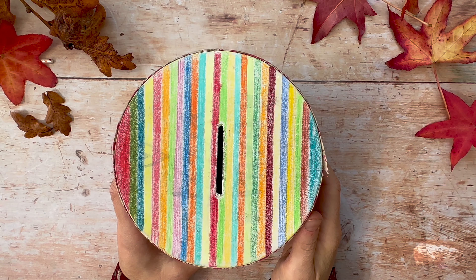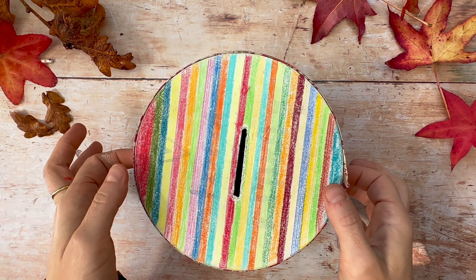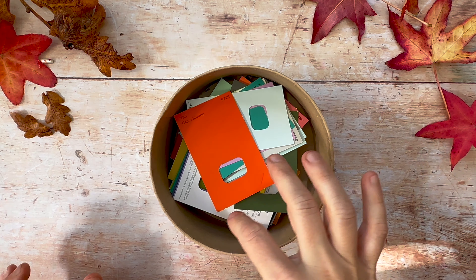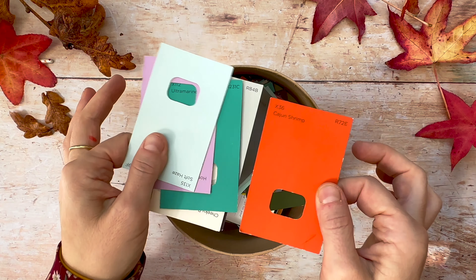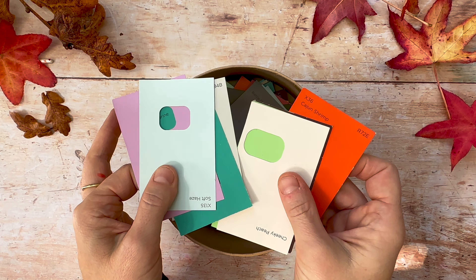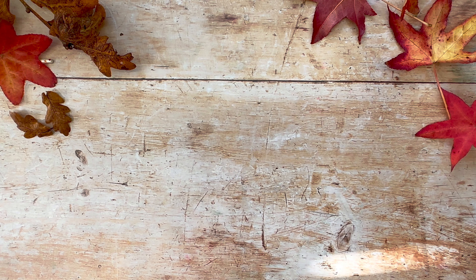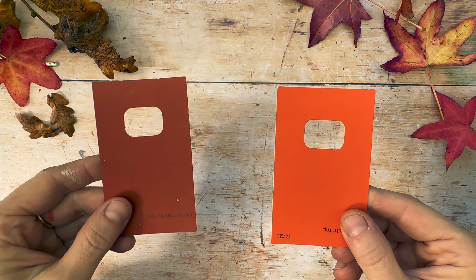But before that, why don't we play a game? So here I have a very special box and as you can see, it's very colorful because it's got a lot of colors inside. These are color chips that I collect and they inspire me to choose colors. Now I'm going to use them to ask you which of these two colors do you think looks more autumny?